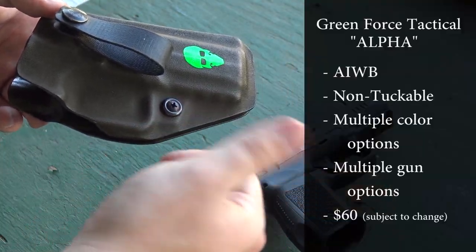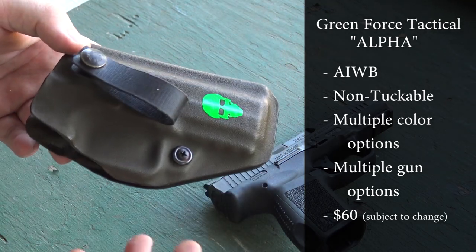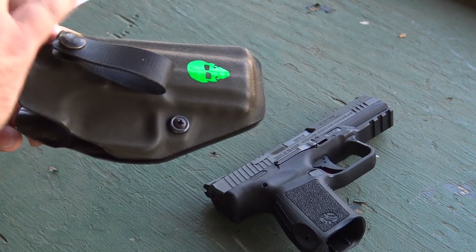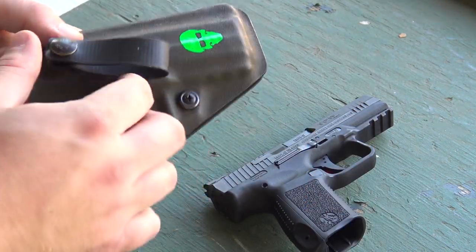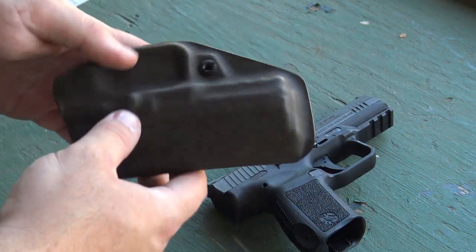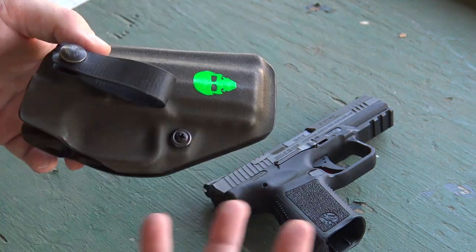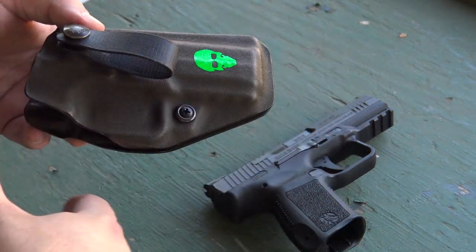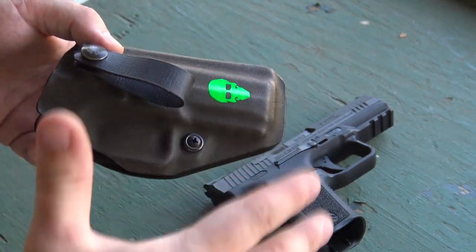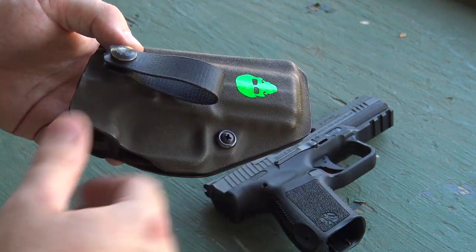I'm going to bring you in closer to show you the breakdown and specifics on this style of holster. Green Force Tactical makes a bunch of different models — including light-bearing — for a variety of pistols. Right off the bat, one of the things I really like is the very stripped-down design. There's not a lot of excess material anywhere. For those who carry inside the waistband, especially appendix, the more material sticking out the less comfortable it tends to feel, so having that extra stuff cut out is really nice.